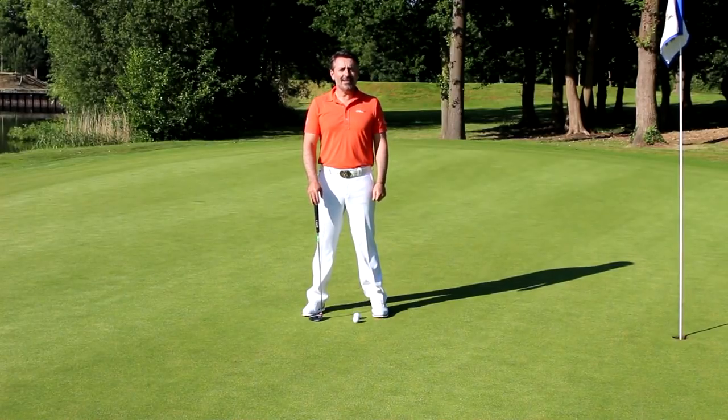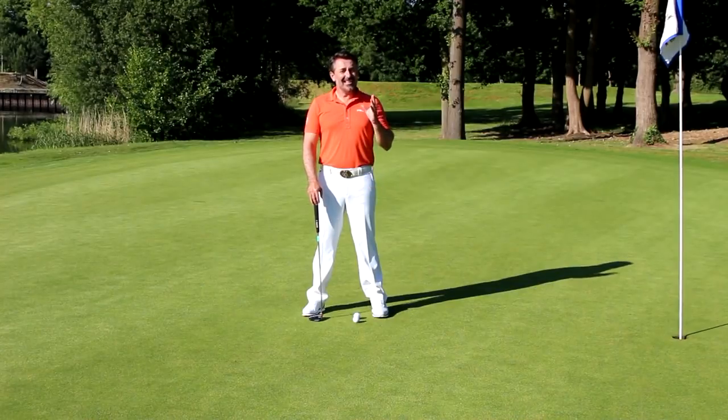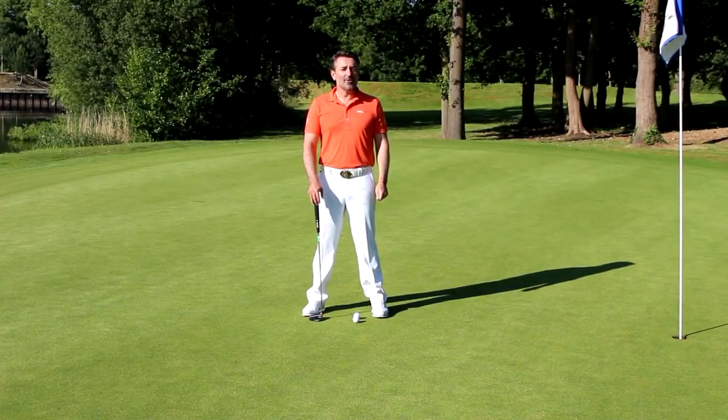Hi, I'm Van Phillips, European Tour winner and PGA coach and in today's lesson I'm going to give you the option of a pop stroke or a pendulum stroke.